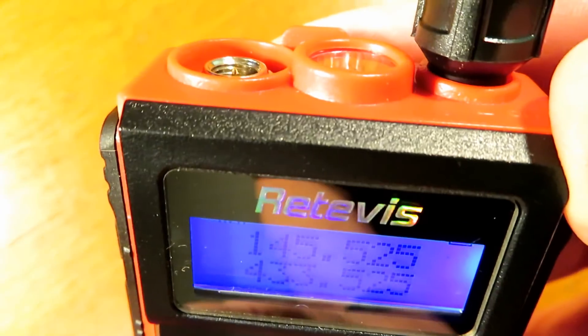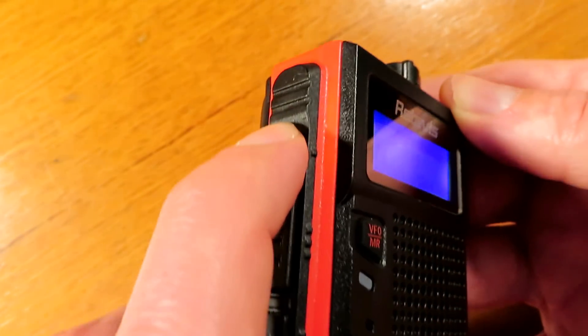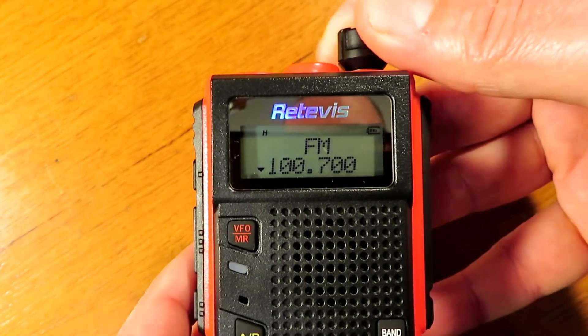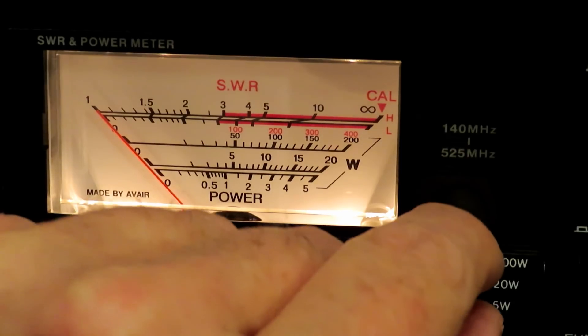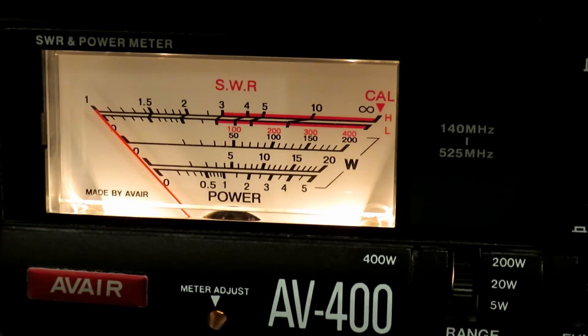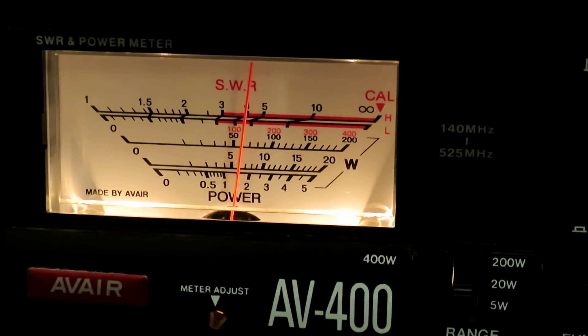This radio can be programmed in CHIRP under a standard UV-5R setting, so if you're familiar with CHIRP and programming, you shouldn't have any problems. Now on to power — this is quite surprising. On UHF it's over 3 watts, which is the same as or more than some much more expensive radios. But it was the VHF power that really surprised me: the VHF power went off the scale at 5 watts, and we had to put the setting up to the 20-watt scale, where it read just over 6 watts.